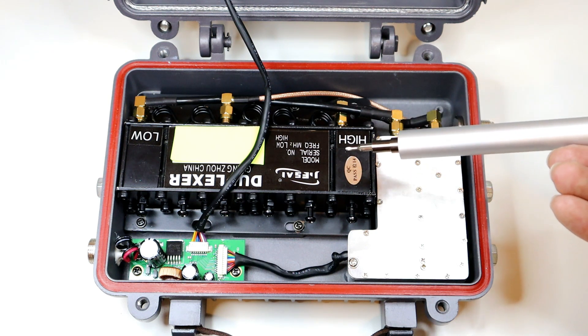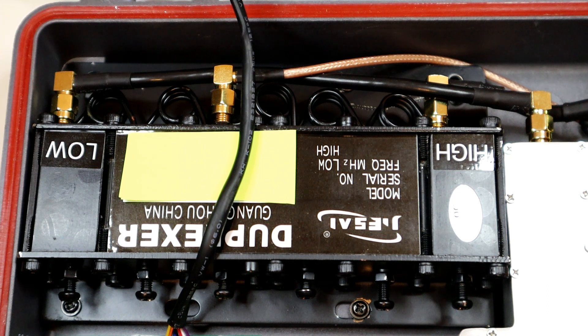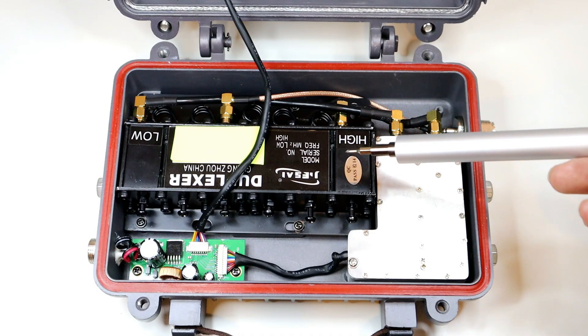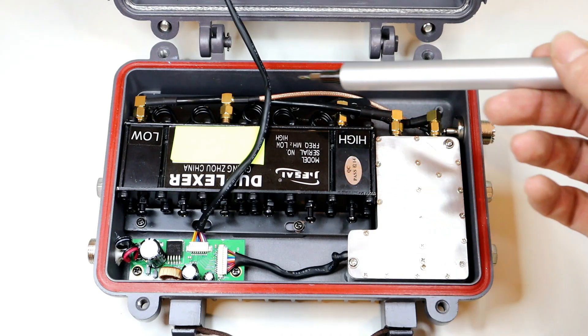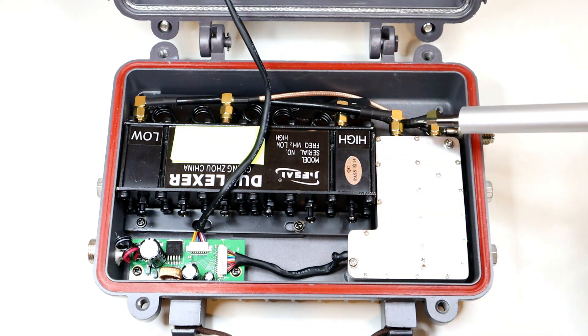In the middle we've got the duplexer, so we've got the high and low frequencies that this is tuned to. These require quite a lot of test equipment to tune, so if you do get one of these and open it up, make sure you don't touch anything inside — you don't want to knock this thing off frequency.